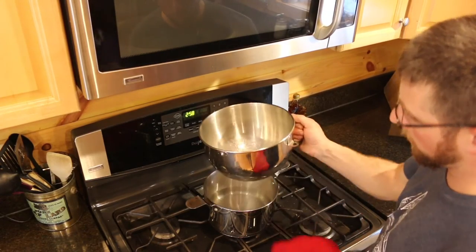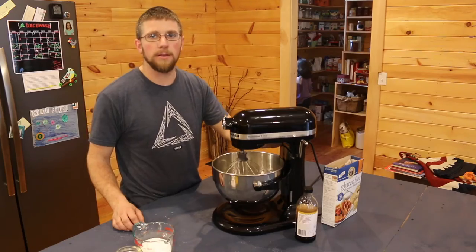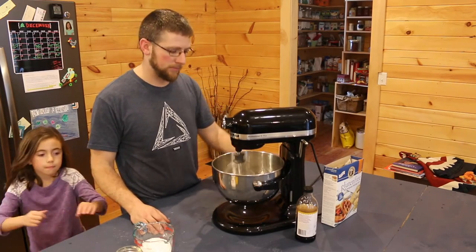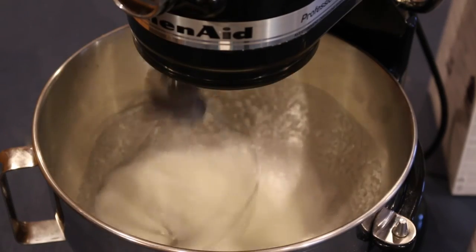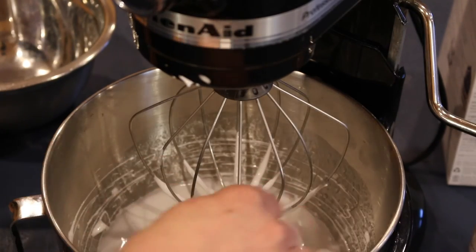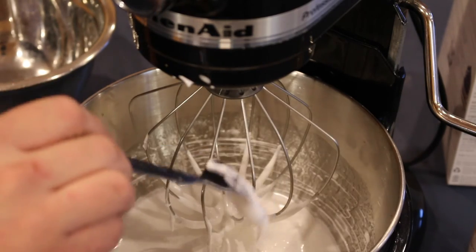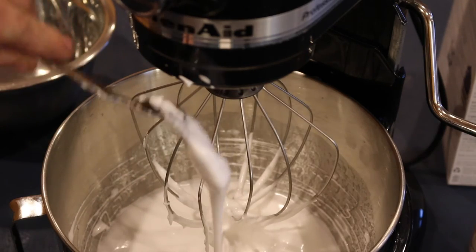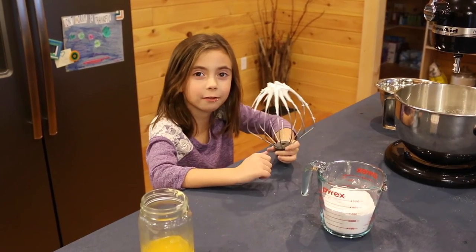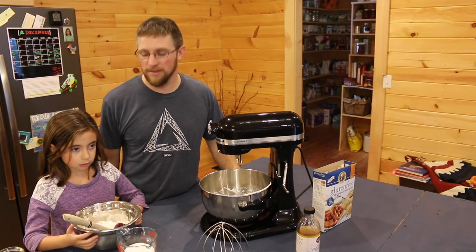Once the sugar is dissolved and the egg whites are warm, take it off the double boiler and dry off the condensation. Put it on your stand mixer and mix on medium for about eight minutes until it gets glossy and starts forming peaks. It took about ten minutes — I don't know if that's because we're using organic eggs from our backyard versus store-bought. When you're making your fluff mixture, if it's not thick and doesn't stick to your fork, keep mixing it a little longer. It tastes like organic fluff — can you believe that all there is to real Fluff is egg whites and sugar?